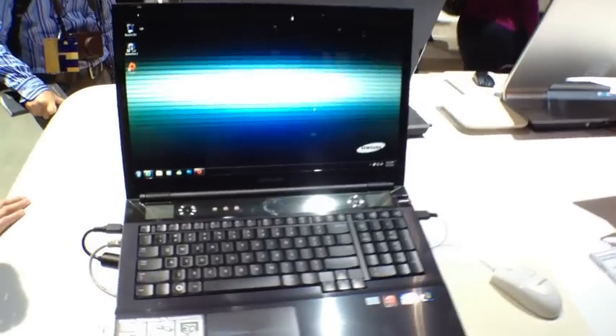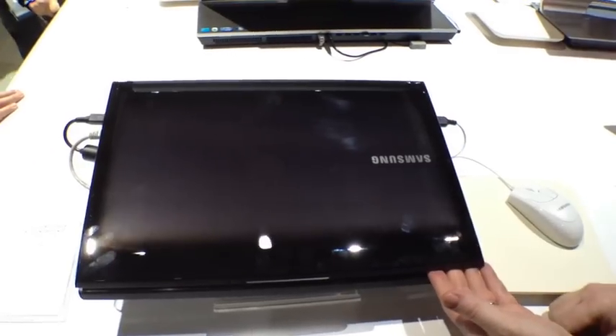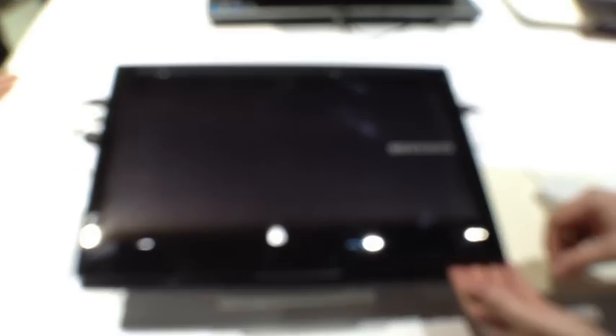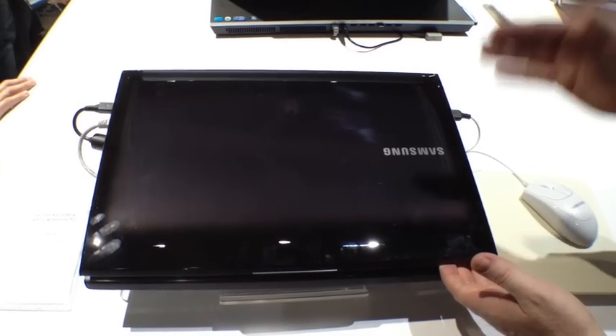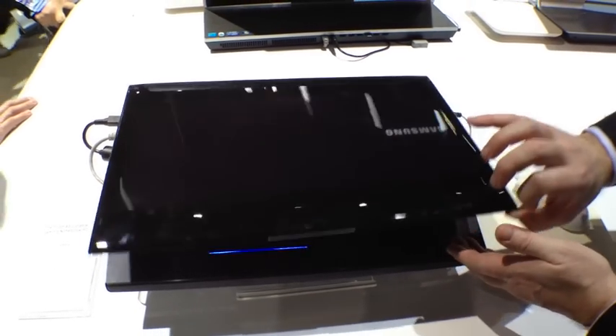We're looking at the new Series 7 Gamer. We have a lot of PCs — I'm sure you've seen the Series 9, the Series 5 Ultra — but this is really cool. We haven't been to market yet with a gaming PC. So what we have down here to my right is the Series 7 Gamer. Take a look at it from the outside. Really nice, sleek, glossy black with a backlit Samsung logo that, when it turns off, almost disappears into the lid. Very, very cool.